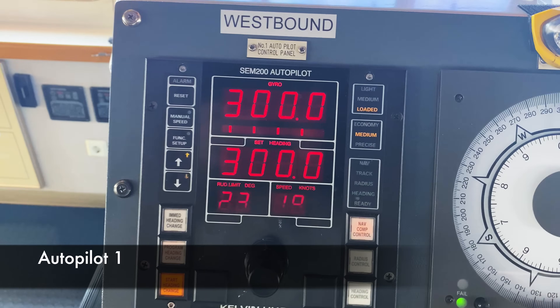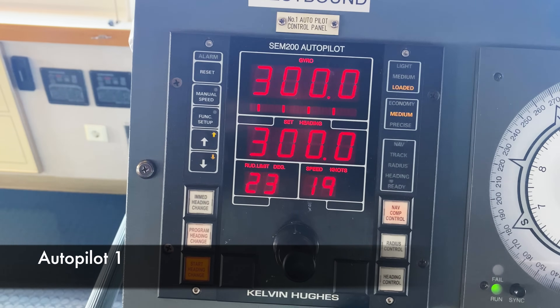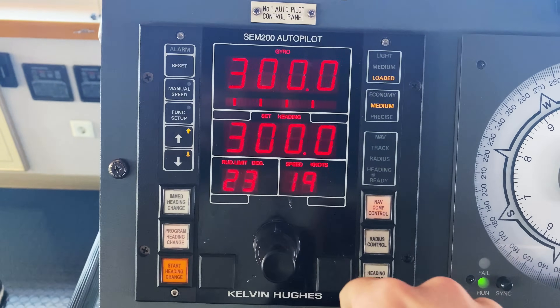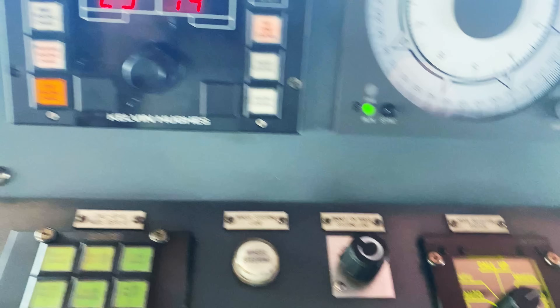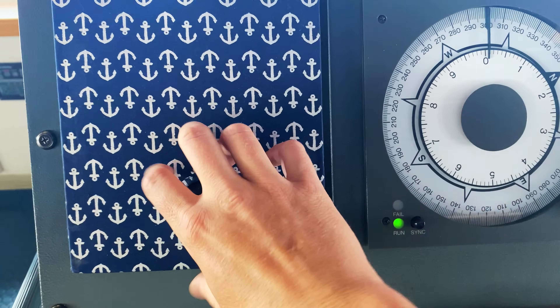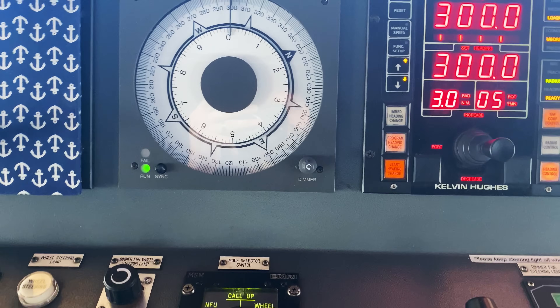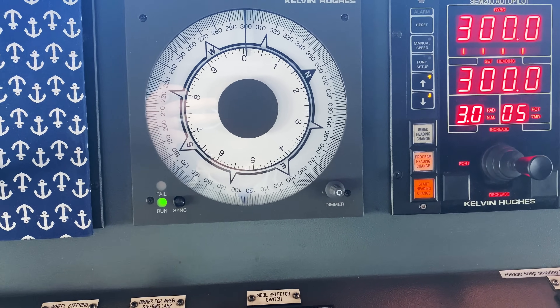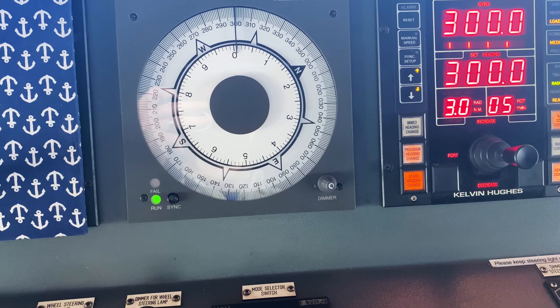Here's autopilot 1, which we cover up just to make sure you're not hitting the wrong switch. We have two autopilots for redundancy in case one fails, and every day we switch autopilot units to keep the number of hours on them as even as possible.